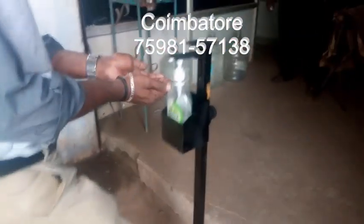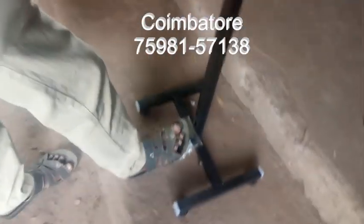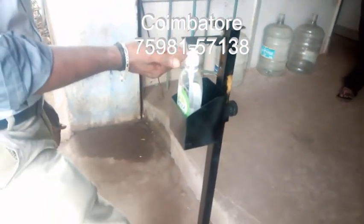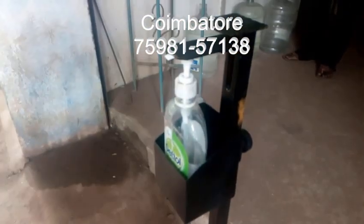No need to touch the pedal, so no waste. Depending upon the pressing, the amount of liquid will also vary. You have to press the pedal and automatically the sanitizer will come. No waste — depending upon the pressing, the amount of liquid will be varying. A little bit of press, a light press, is enough.